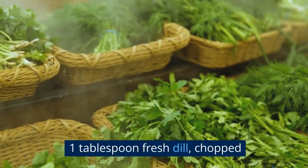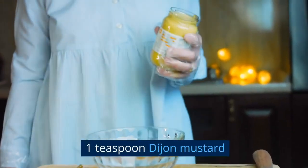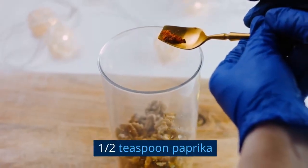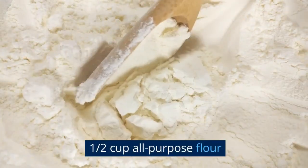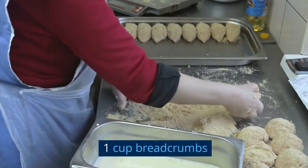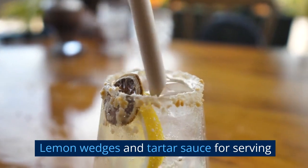1 tablespoon fresh dill, chopped. 1 teaspoon lemon zest. 1 teaspoon Dijon mustard. 1 teaspoon Worcestershire sauce. 1 half teaspoon paprika. Salt and pepper to taste. 1 half cup all-purpose flour. 2 eggs, beaten. 1 cup breadcrumbs. Vegetable oil for frying. Lemon wedges and tartar sauce for serving.